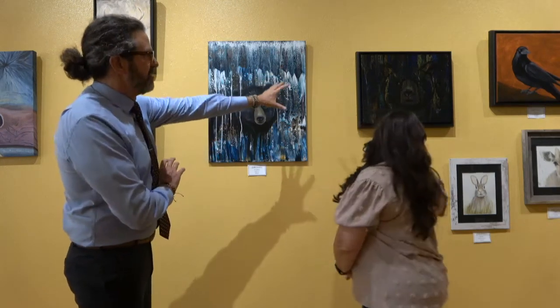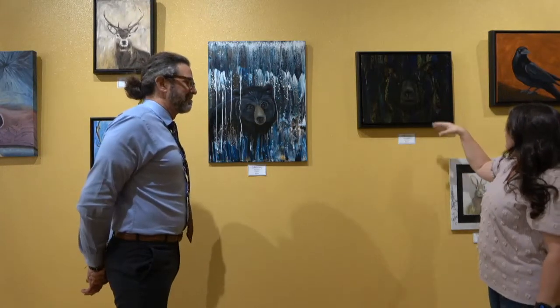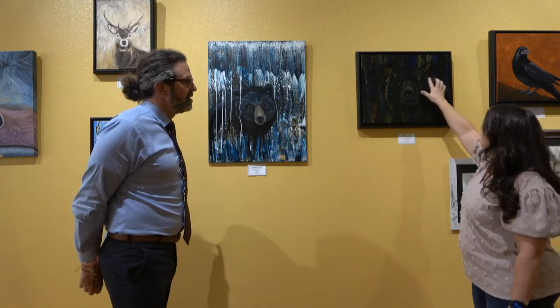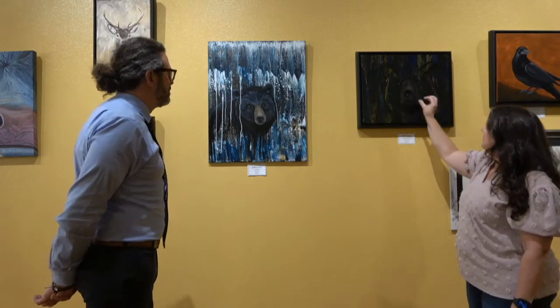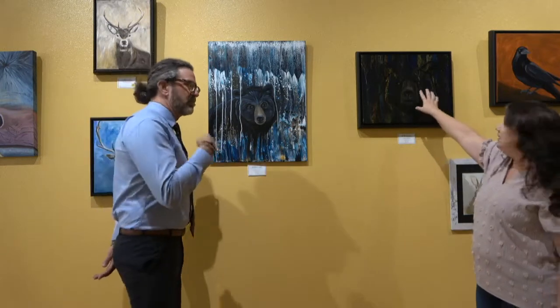And this is perhaps the bear at night — the bear at night in the forest. I tried to do the greens and the blues, and then when I went to paint the bear on, you can kind of see I left the bear almost outlined. And then I did the eyes and the snout and the nose, and the eyes really glow.